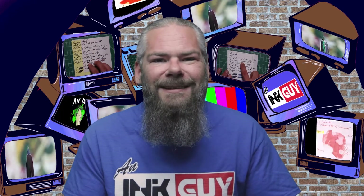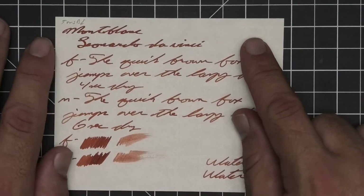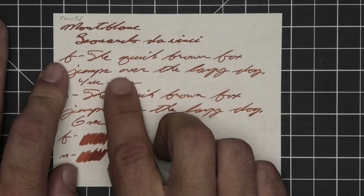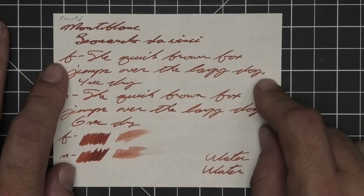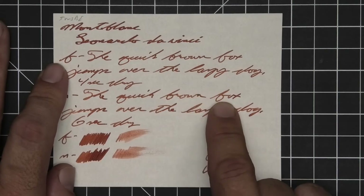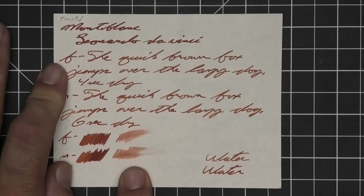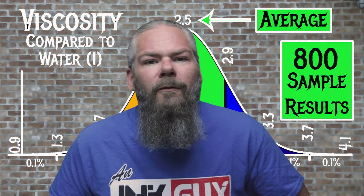The next paper is Twisbee notebook paper — no bleeding, no ghosting. The 1.1 has no feather, spread, halo, sheen, or shade. The extra fine is a bit lighter than the stub with no feather, spread, or halo, but shows some shading — four seconds to dry. Medium is about the same tone as the extra fine with no feather, spread, halo, or sheen, and it is showing some shading — six seconds to dry. Both show some color variation far left to right and we do get it in the writing.